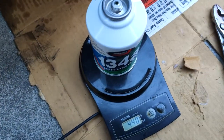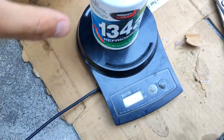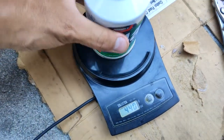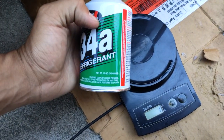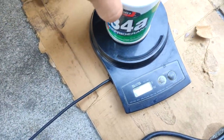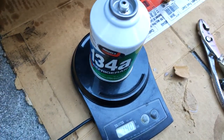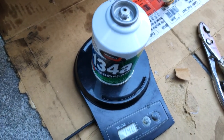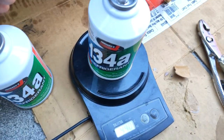We're going to weigh these cans — that's how we know how much R134a we're putting into our system. These cans weigh in at about 440 grams, and it says there's about 340 grams of product in here, so 440 grams includes the weight of the can. My car requires 412 grams total. There's 340 grams in this can, so we're going to need about 72 more grams from a second can to reach 412 grams.